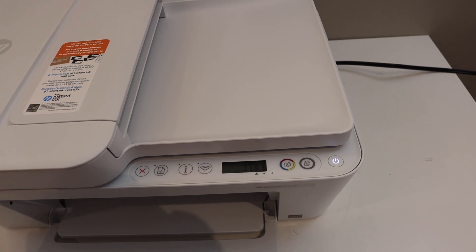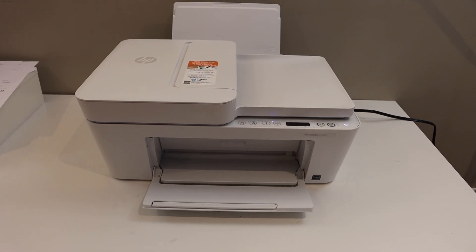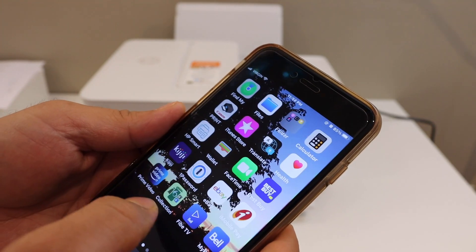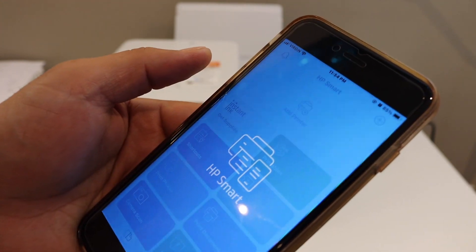The next step is to connect it with the Wi-Fi network. Go to your device — for example, I have an iPhone here, but you can use any other phone or Android phone. The first step is to open the HP Smart app. Download the app from the app store.